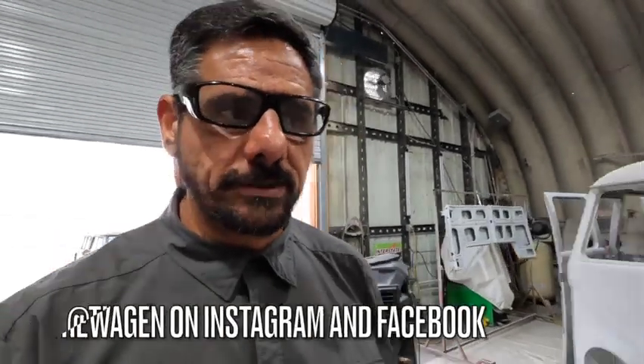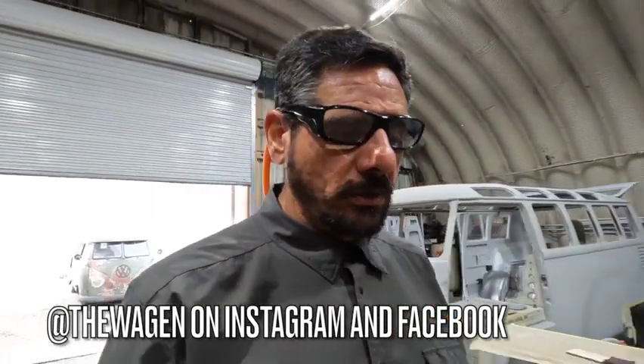What's up everybody, it's George from The Wagon. This week we're going to be doing some fun stuff - we got ourselves a four-wheel disc brake kit, a Wilwood kit from Russell over at Old Speed, for Rodney Pinkerton's 68 Squareback.